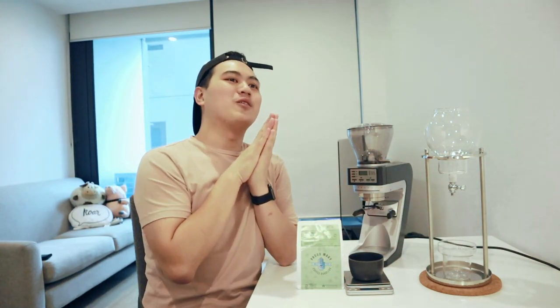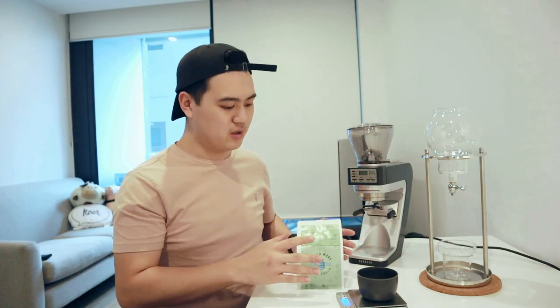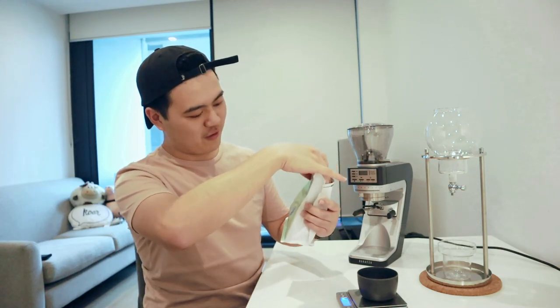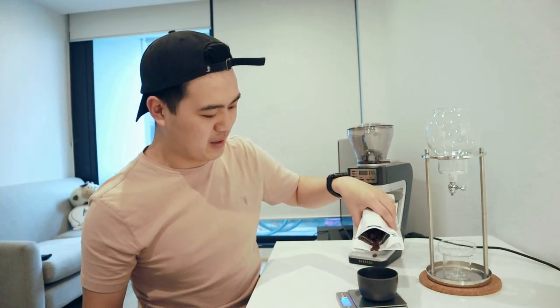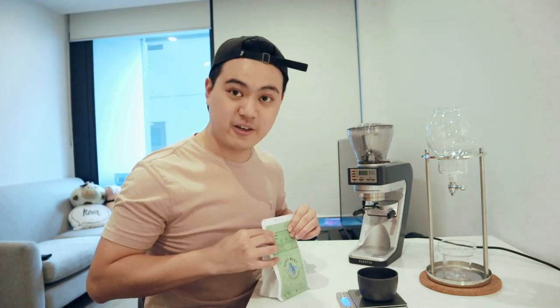So I'm going to be using freshly ground coffee and my recipe is I'm going to use 30 grams of coffee to 720 grams of water, which is basically a 1 to 24 ratio. And I'm going to be doing that using the Honduras filter coffee from Proud Mary. I'm just about to tare my scale and measure 30 grams of coffee.